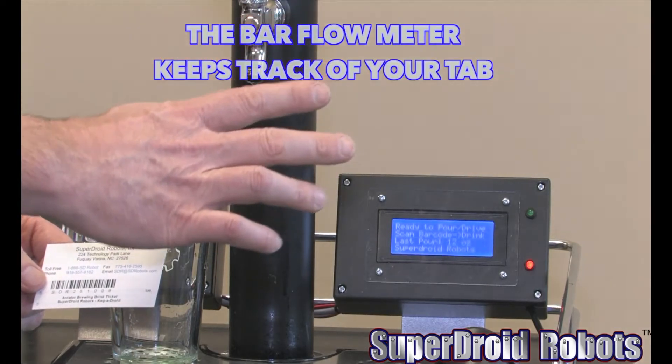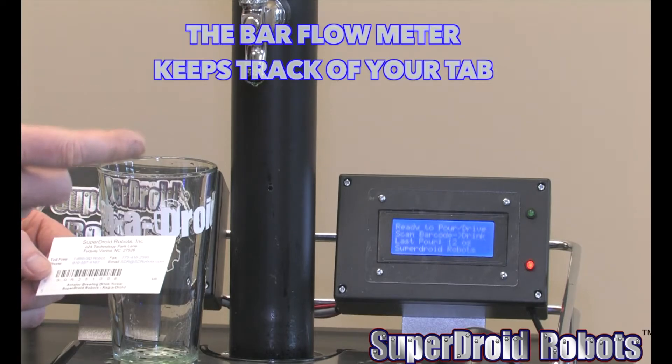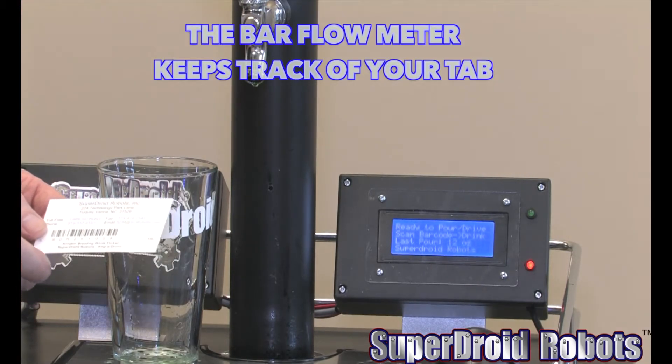It's got an RFID or barcode reader that will keep track of your tab, keep track of how much beer you've poured, so the bar owner can obviously charge you for the beer at the end.